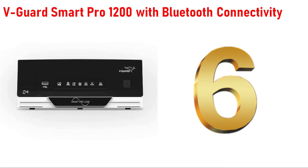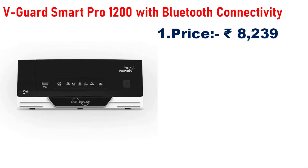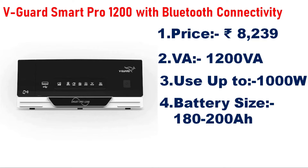Number 6 is the Smart Pro 1200 with Bluetooth connectivity, priced at 8,000. The capacity is 1,200VA or 1.2KVA. With a single battery, you can use up to 1,000W. The recommended battery size is 180AH to 200AH.